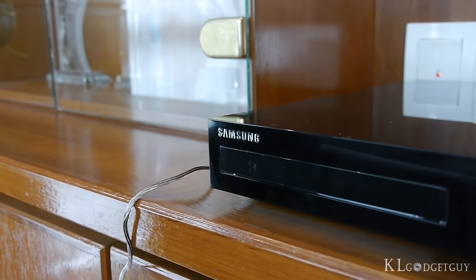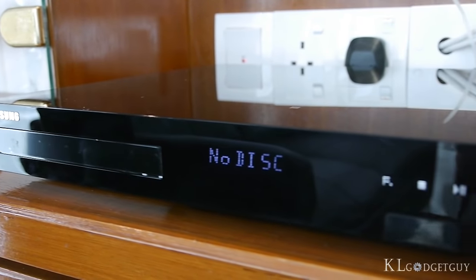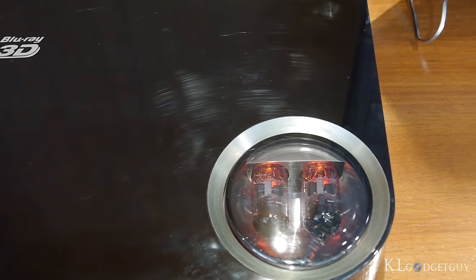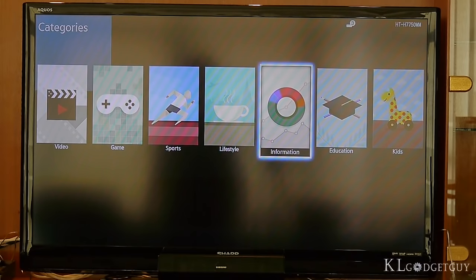This home theater system is Samsung's latest attempt to introduce a sound system that will create a cinematic Blu-ray movie viewing experience in your living room. The Blu-ray player has two vacuum tube amplifiers that produce HD sound quality. It is also a smart Blu-ray player, which means you are able to download apps from Samsung's store just like on its smart TV.